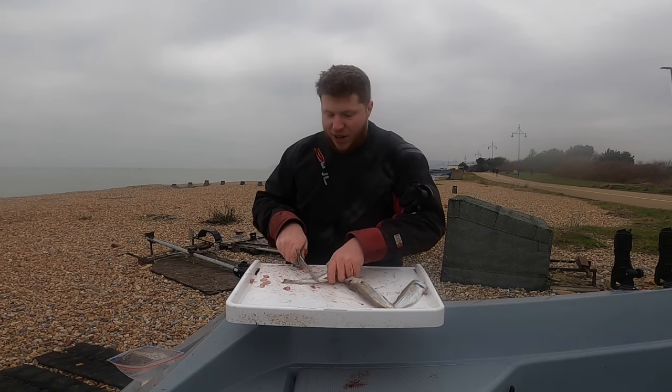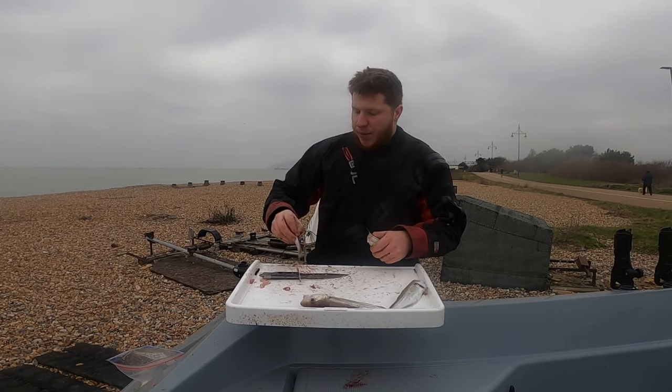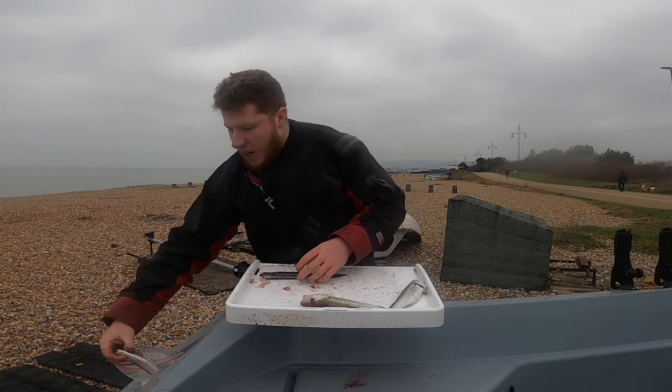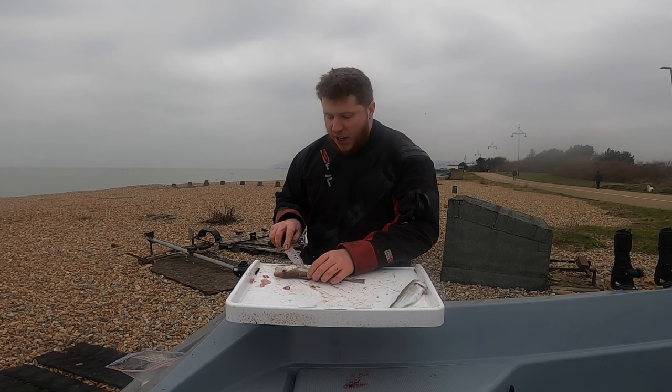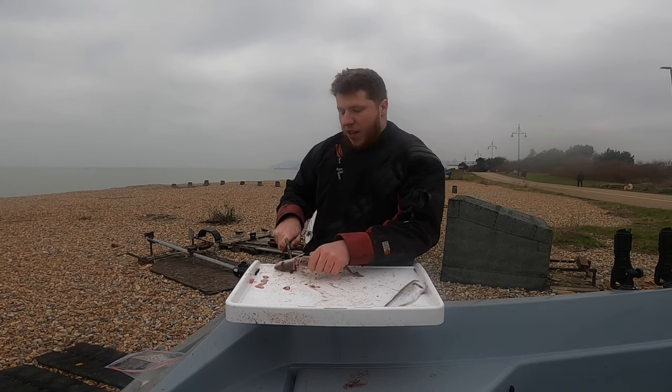All we do to get them ready is just take the head off, take the guts off, and then just cut a couple of inches of the tail off. Then I'll cook that whole in the oven and then we'll peel the meat off, which I'll show you a bit later on. Thank you for watching this video - this is a Catch and Cook fish pie.